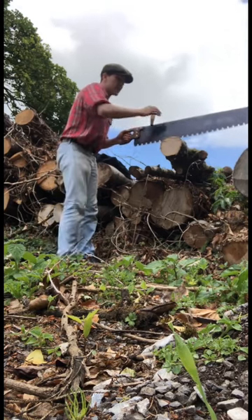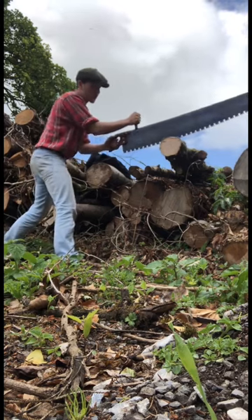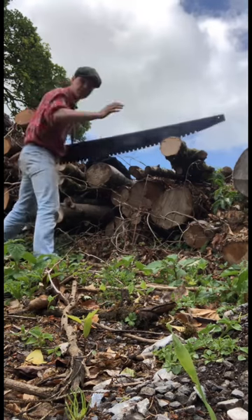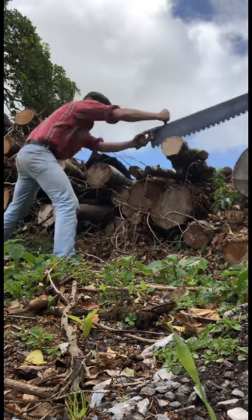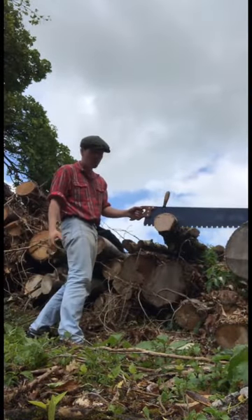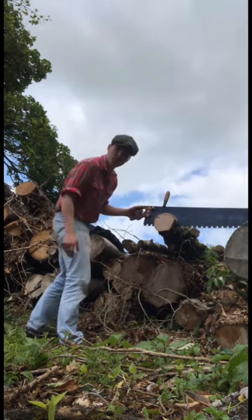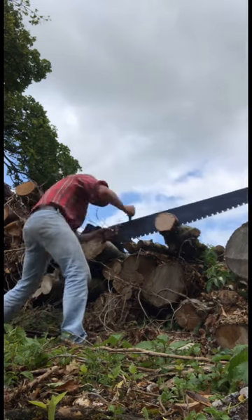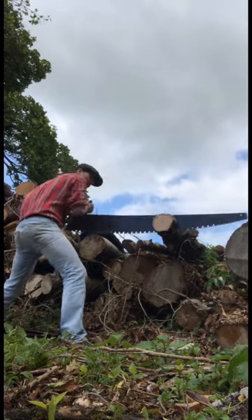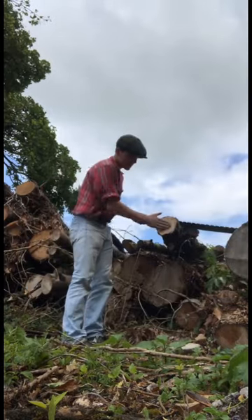This is what we came here for, so we have a nice little small enough log here that we're just going to test it out on. So we're just going to pull a few times to make the first few little grooves into the wood, and then eventually we can start doing the full passage. Once we get a bit of a rhythm going and use the full length of the blade, it's making nice enough sawdust, taking a deep enough cut every single time. There we go lads, happy days.